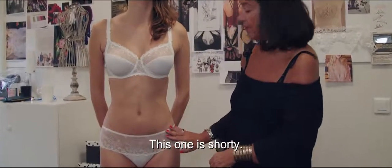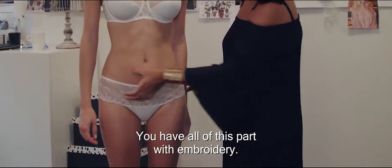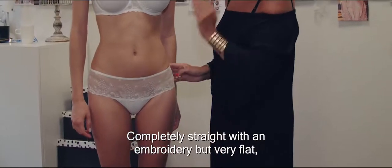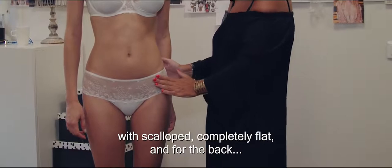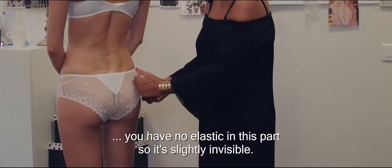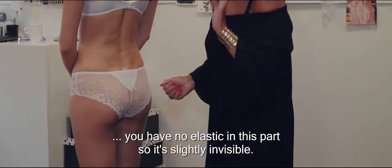This one is the shorty. You have all this part with embroidery — completely straight with embroidery, very flat with scallop completely flat. And for the back, there is no elastic on this part. So it's slightly invisible.